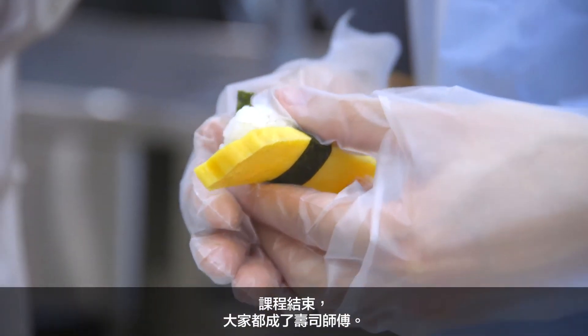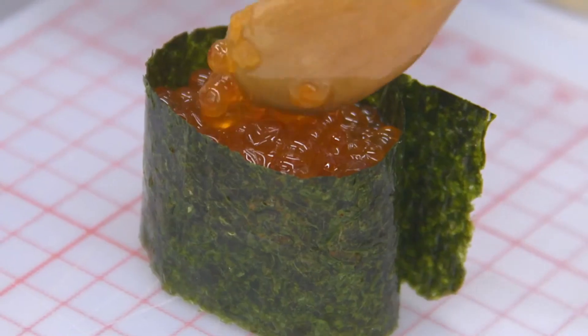When the lesson is almost at the end, you're going to be a chef. It was a bit scary because I felt my sushi might fall apart, but it was fun.